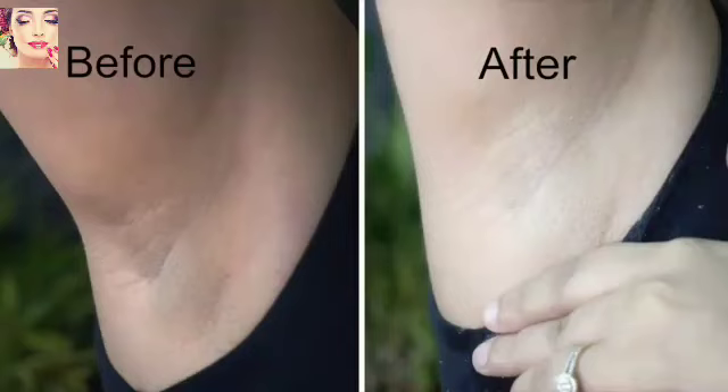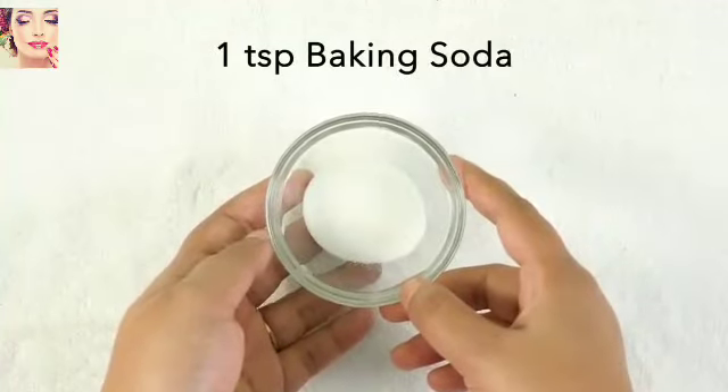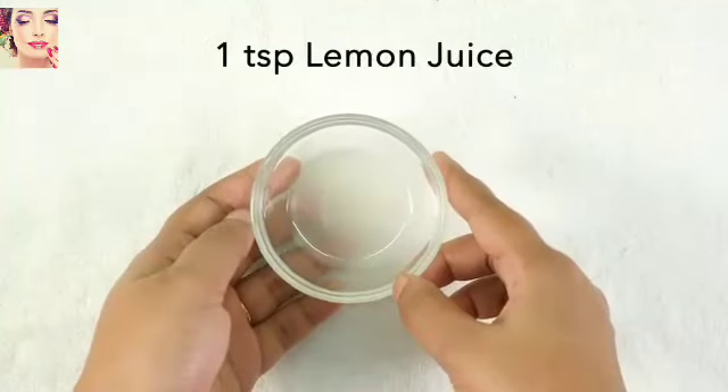Welcome to my channel. Today I'm sharing with you how to prepare a cream bleach to whiten your dark underarms. To prepare the bleach we will need 2 teaspoons of all-purpose flour or maida, 1 teaspoon baking soda, 1 teaspoon